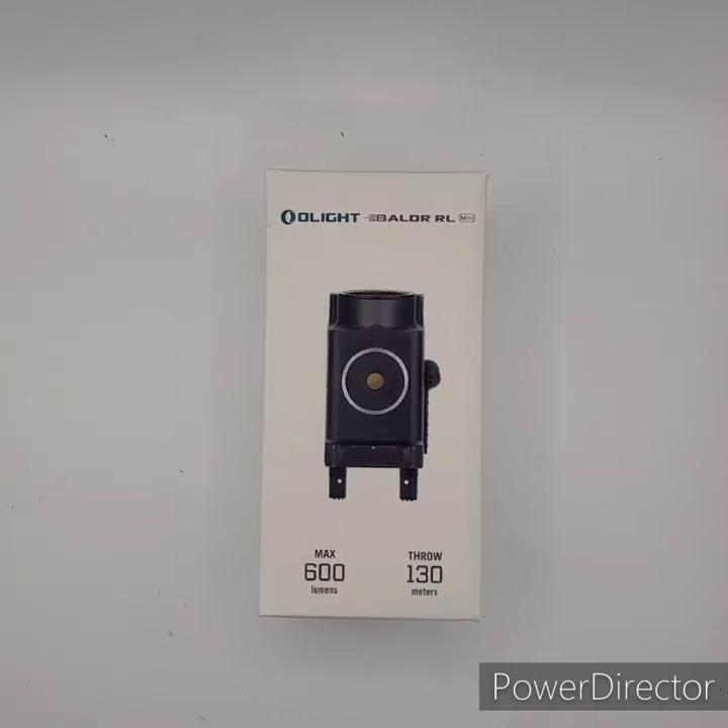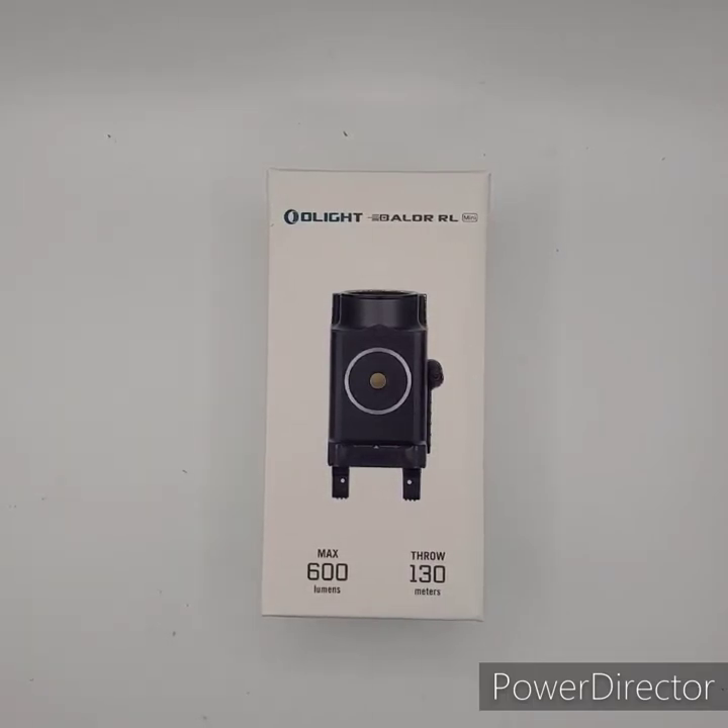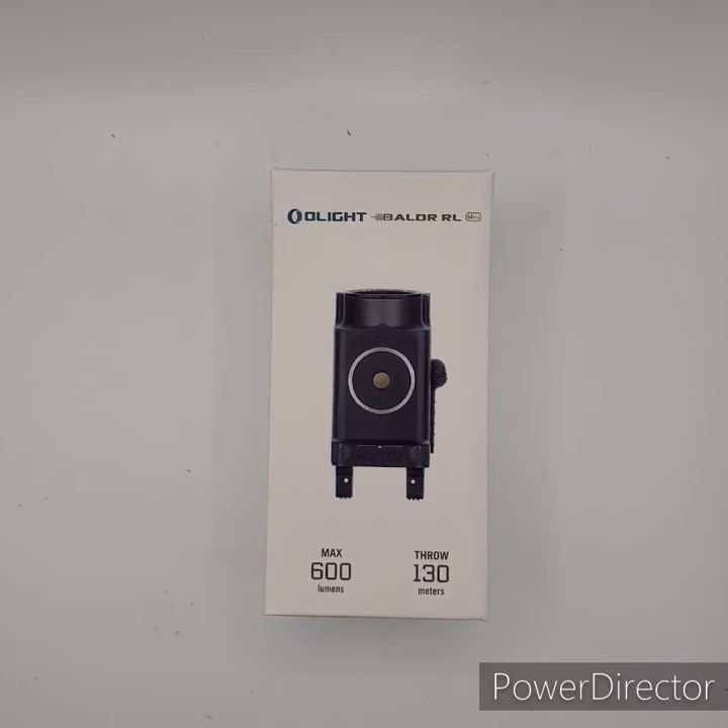Hey, what's up YouTube? It's Mr. Freeminds back again with another review video. I'm taking a break on optics, so I decided to go on the undermount side of things and try out a nice little laser light combination to put on my Hellcat.